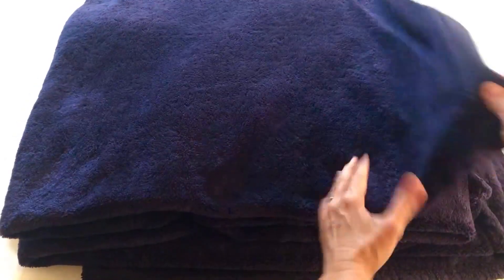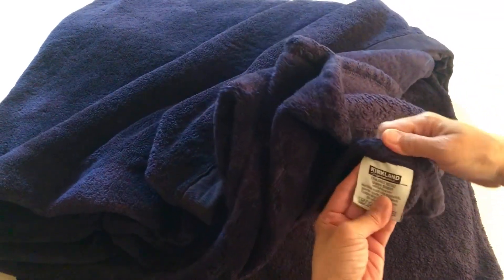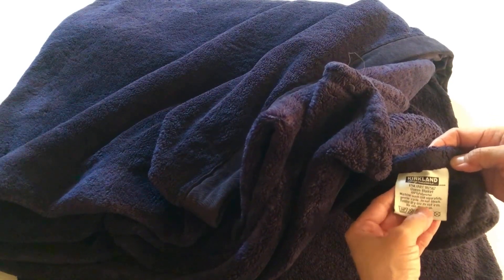What I love here is it's so durable and so soft, and it really makes you warm especially during the winter season. This brand is amazing — it's the Kirkland queen blanket, made of 100% polyester fabric, and it's also very easy to wash. It's really huge.